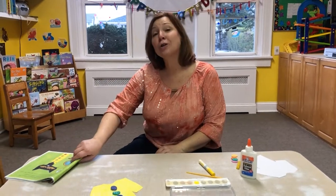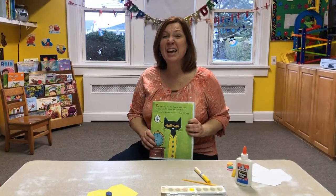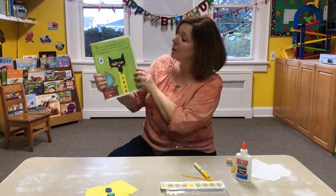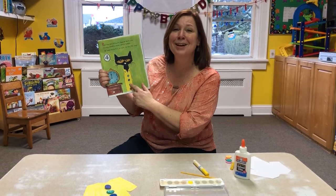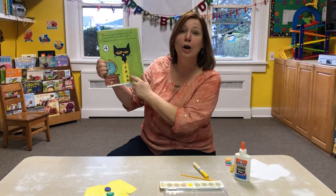Hi boys and girls. I thought it'd be really fun to do a Pete the Cat craft. Earlier I read you this book, Pete the Cat and My Four Groovy Buttons. Look at Pete's shirt. What color is it? It's yellow. And he has four groovy buttons.